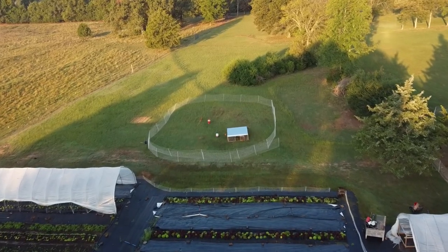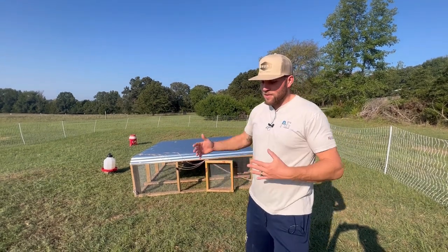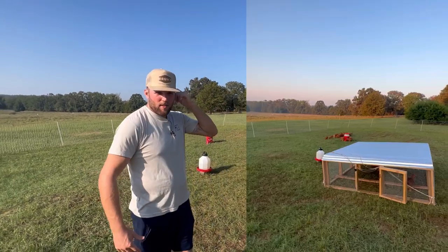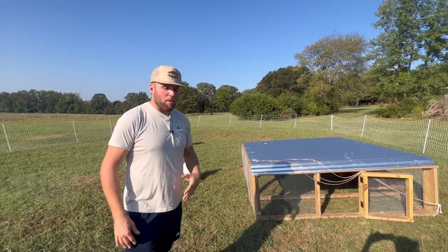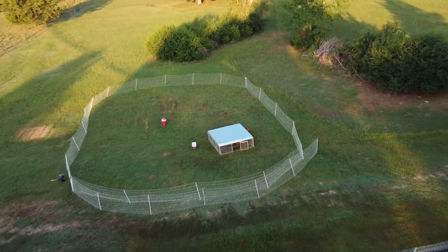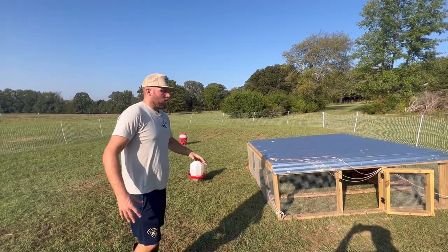Typically when people raise meat chickens, they keep them in a confined chicken tractor like the Joel Salatin style tractor you see here. I don't necessarily love these types of chicken tractors, but typically people raise them in there, pull it every day. We wanted to give our chickens a little more space. There's just something about allowing them to free range that appeals to me — it's more natural for them to have a lot more space to roam. They're underneath it right now because it's hot today, so they're seeking that shade.